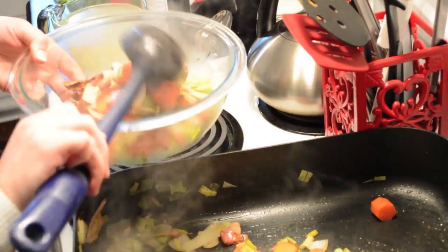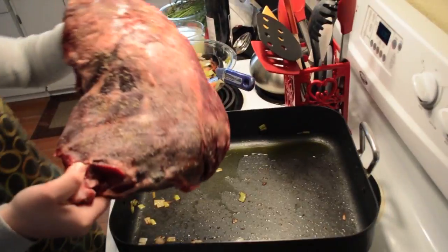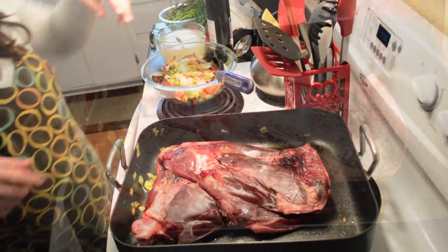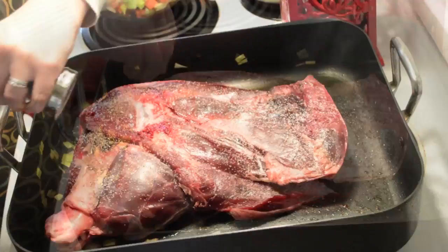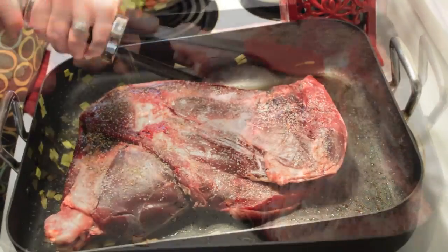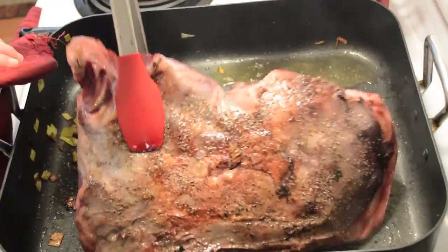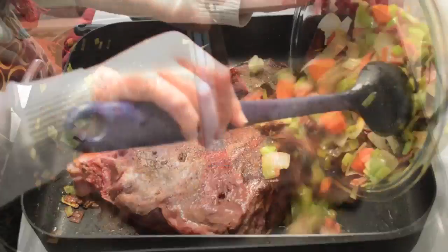We then removed the cooked vegetables, added a little bit of olive oil, and placed the venison shoulder in the heated pan. After a few minutes, we flipped the venison shoulder to lightly sear the other side, and then added the vegetables back to the pan.